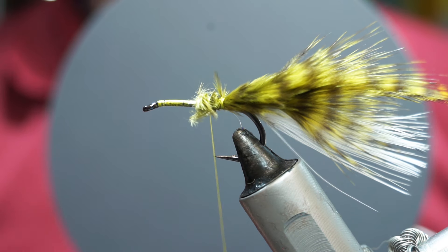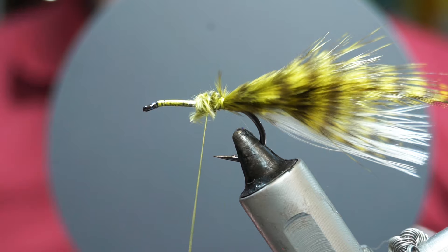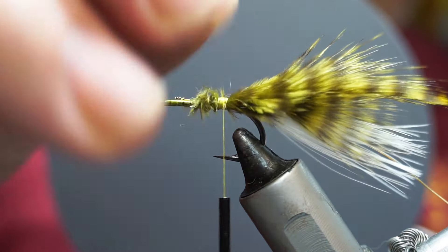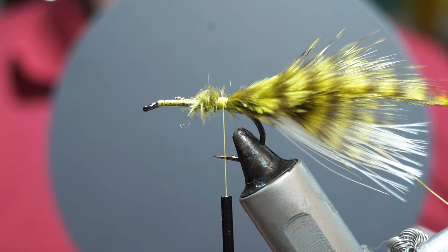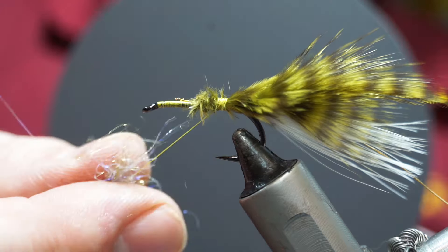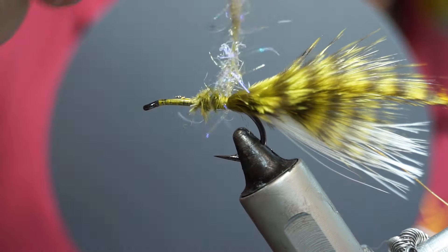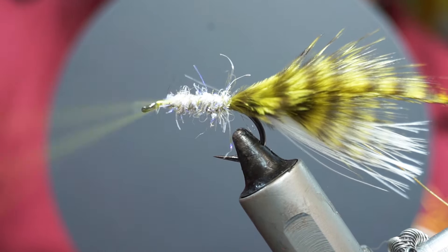For the body you want to make a palmered body. You could use wire as your rib, but I'm going to use a standard gold oval. Bind that in down to the tie-on point, and then I'm going to dub the body with a tanny sort of ice dub effect. I believe tan ice dub is the most sold colour in the world. So I have a loose sort of body of that.